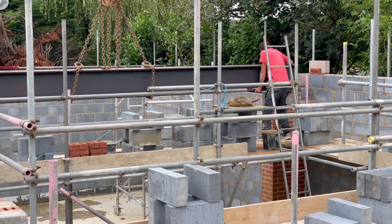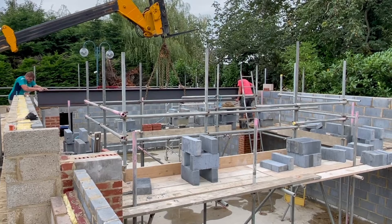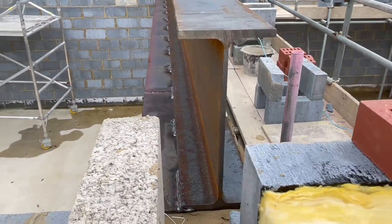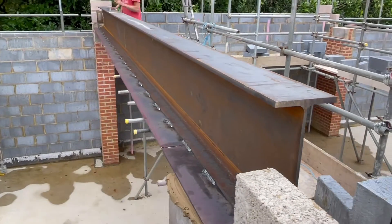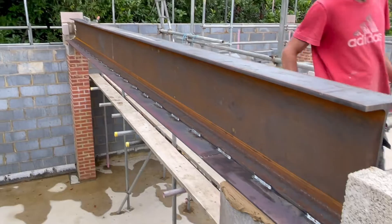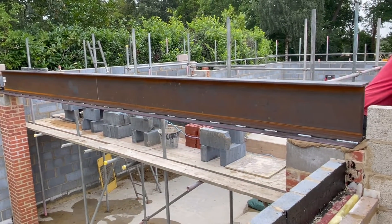Let's go! So that's the steel there — you can see how big that is, somewhat over-engineered for what we need, but that's what they specced and that's what we fitted. You've got plenty of space on the pad stones either side. That's another good bit of work there. Just one more to load up and that's all of the steelwork done.